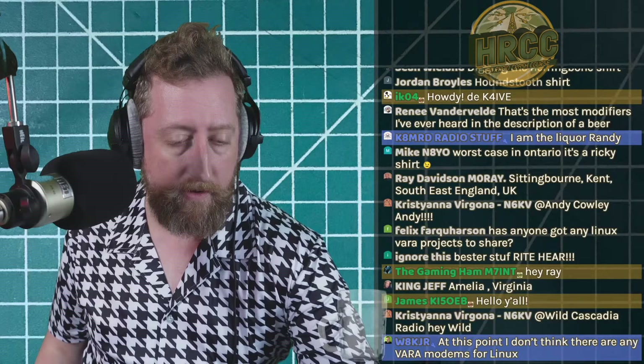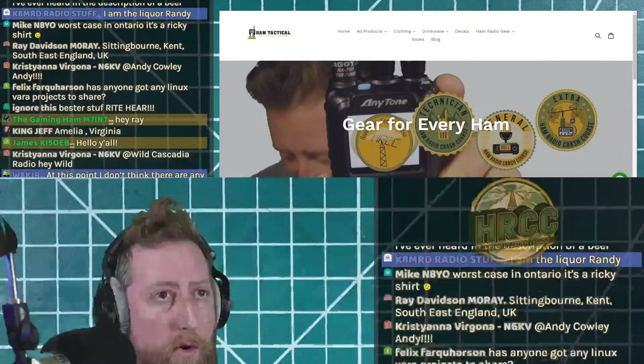Thanks everybody for coming out. If this is your first time, give a thumbs up and subscribe. FYI: we always do an after-chat after the live stream over on the HRCC Discord — link is in the description. We answer questions about anything ham radio related. There are a lot of smart people in the room, so join us if you're interested.